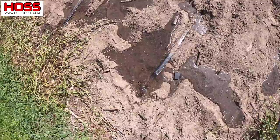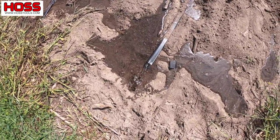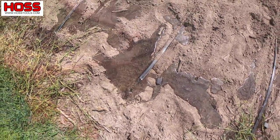I like to flush the lines just a little bit — maybe about a minute or two — to get all that dirt out of there before I put the row ends on.